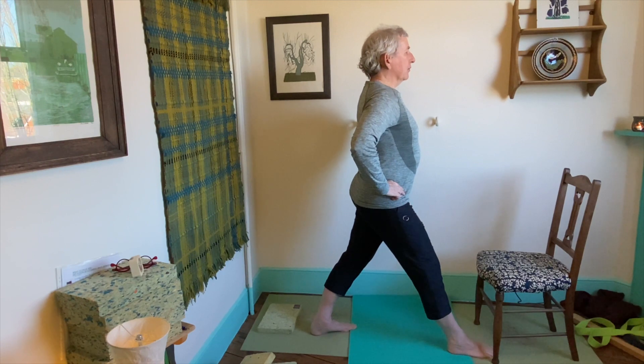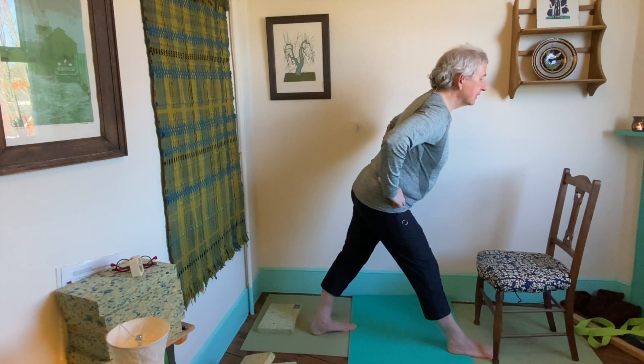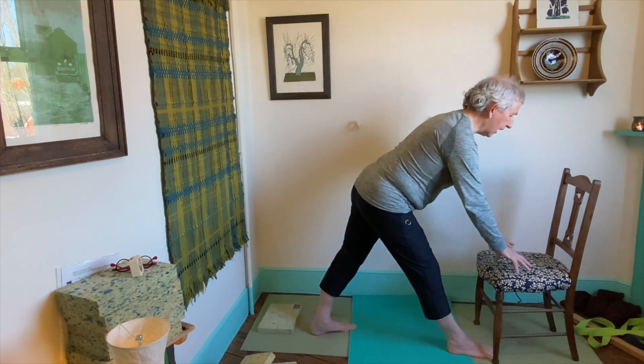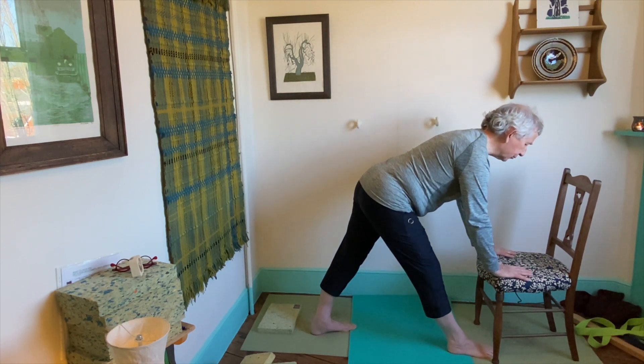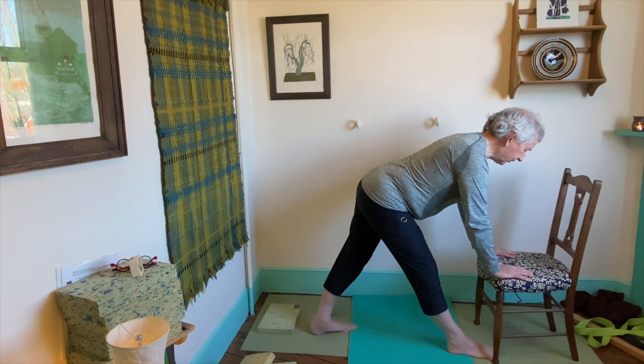If that feels good, then you can stretch forwards from the hips again. You can take the hands to the chair to give you a bit of support. Don't take too much weight onto the hands and hit the right hip backwards. Keep a soft bend in both knees and breathe. When we say hold, we don't mean stay still — we mean keep breathing and keep working in the pose.